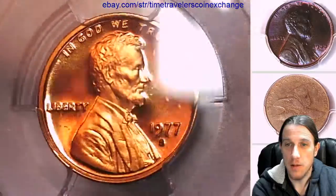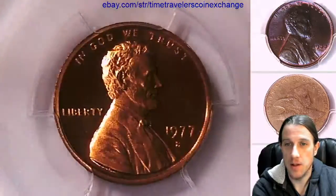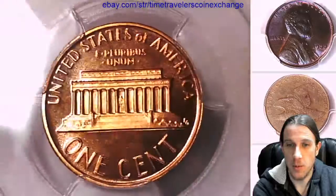We'll take a look at the front of Lincoln and then the reverse. So far this one is looking quite a bit better than the last one. This is the first time I've seen these coins — some of them may be better than others. This one looks great in comparison to the other one.